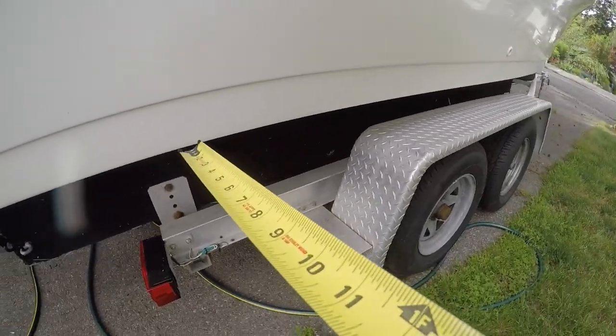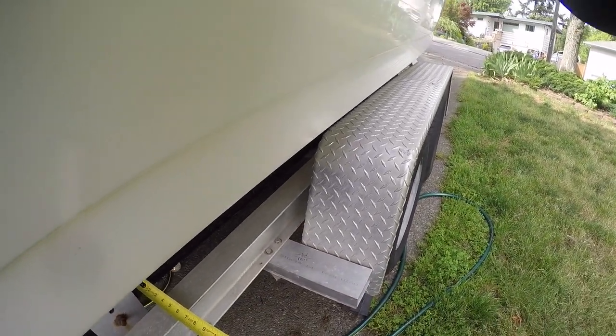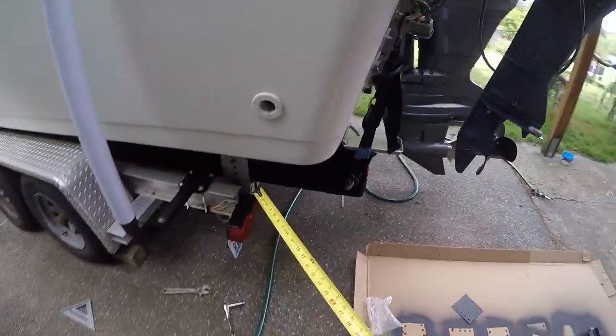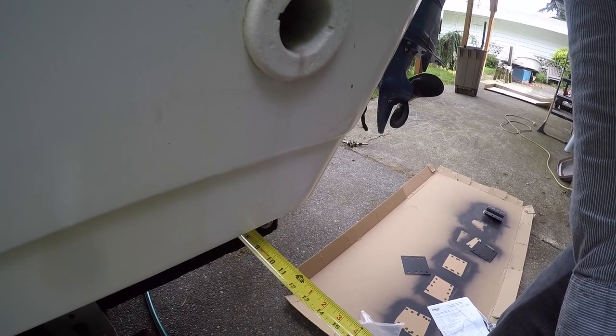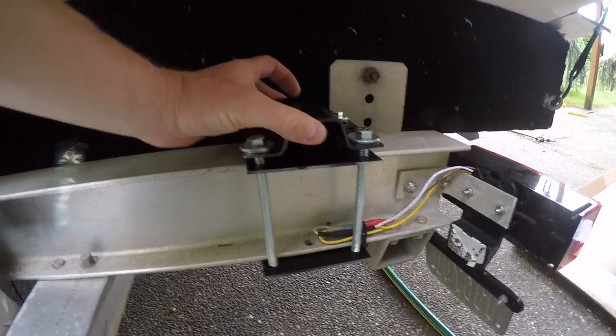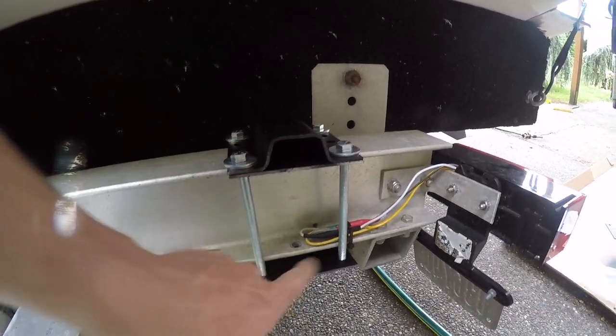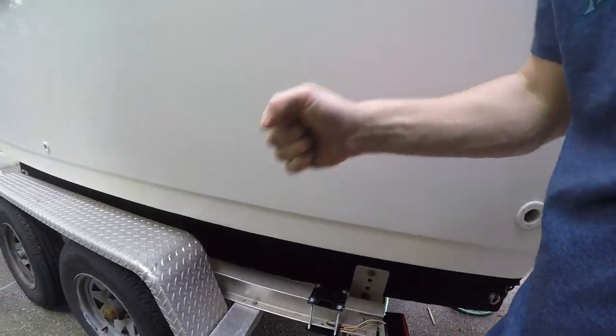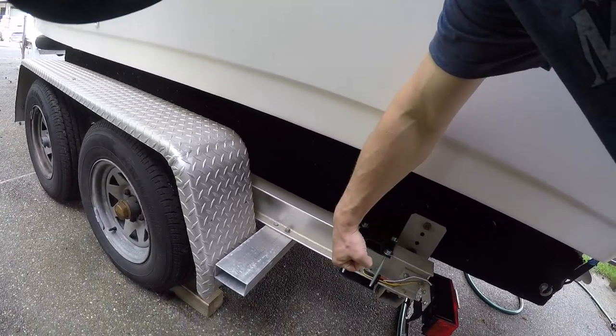Otherwise they seem pretty durable — these are really stiff. Before you start, make sure your boat is centered on the trailer. I'm going to measure out from this bunk — I'm looking at 10 and a half on my side, and 10 on the other. Each bracket consists of three pieces: an upper plate, a lower plate, and then the post slides in. The square tube is better than round tubes — with a round tube, if the boat hits it, it'll just spin and the whole arm gets jacked up.